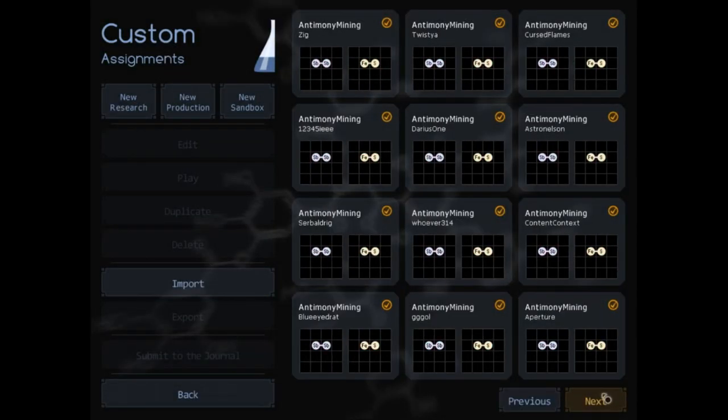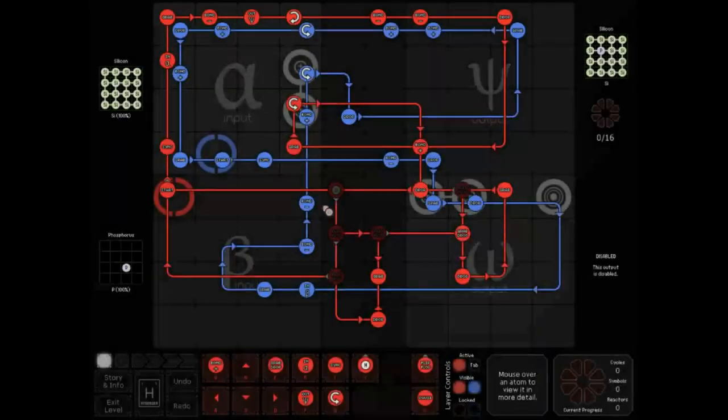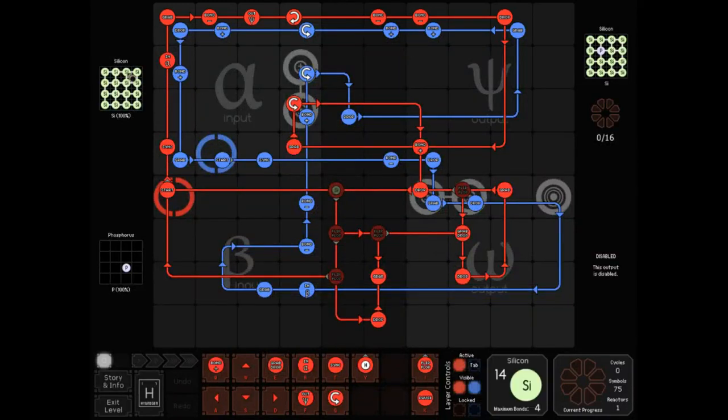This week's assignment was doping, in which we needed to take one sheet of 16 silicon atoms, insert a phosphorus atom into the center more or less, and end up with a sheet of 15 silicons and one phosphorus. Mysteriously missing from one of the outputs is the ability to output that last leftover silicon — something you'd see in other ResearchNet assignments where you get rid of that last garbage atom and just output it.